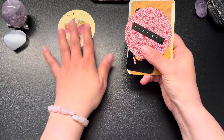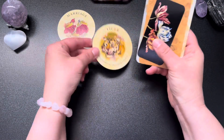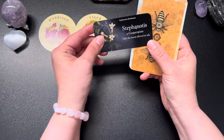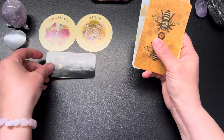Marriage. Tiger doing something risky, taking a chance. Take the hand offered or asked — that one popped out during the shuffle too, so this could be very important for someone.